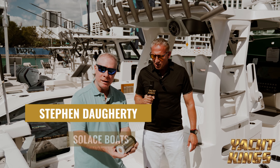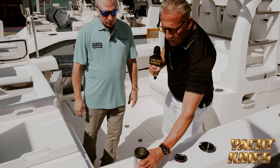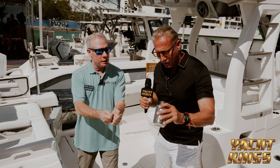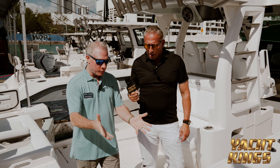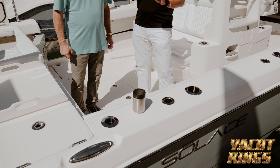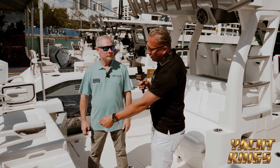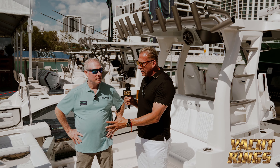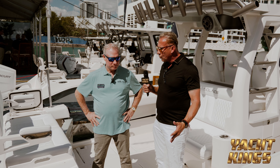We've got cup holders supplied with the boat that have magnets in them, and there's magnets in the gunnel. So you can stick hooks, knives, pliers, and tools right on the gunnel. These little accessories really make a difference — no snaps to undo, no ropes that might break. They're just magnetically placed and can be taken off and stored anywhere.